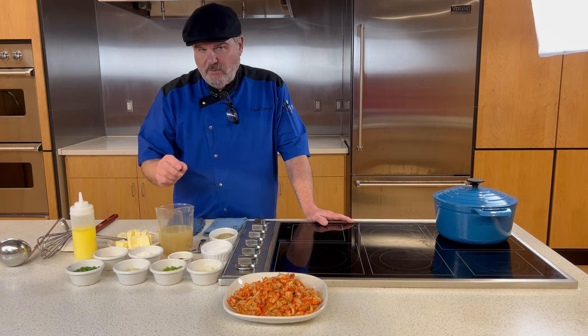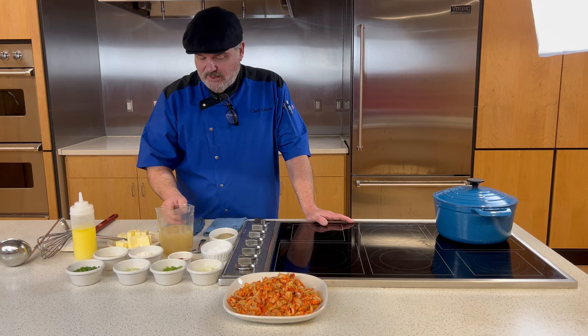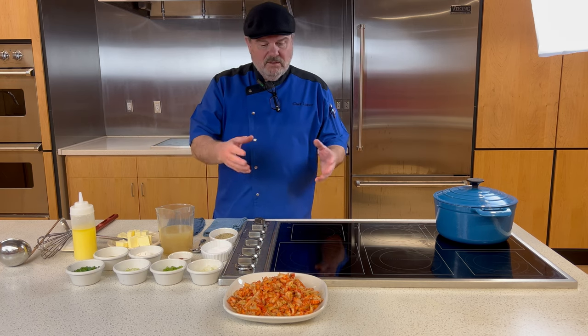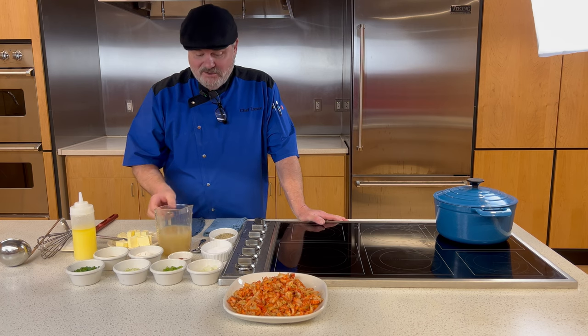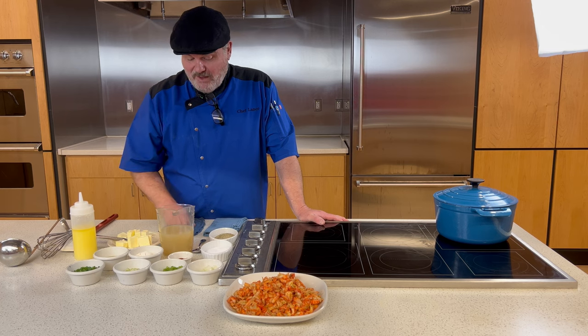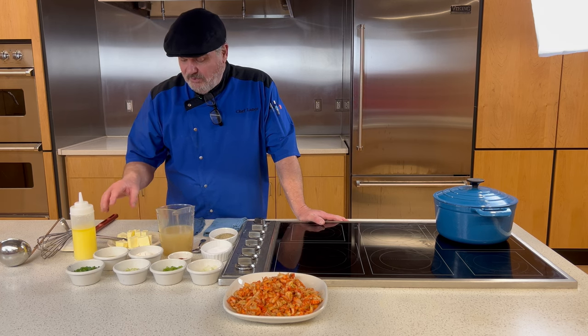For our liquid we have two cups of clam juice from the store. I didn't have fresh fish stock, but you can use clam juice, or even chicken stock. If you use chicken broth, try three parts chicken broth to one part water to thin down and knock back some of the chicken flavor, since this is more of a seafood dish. A homemade fish stock with lots of gelatin from bones would be even better.